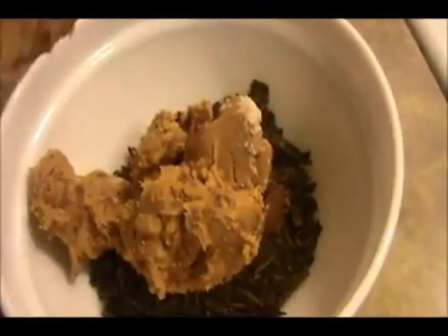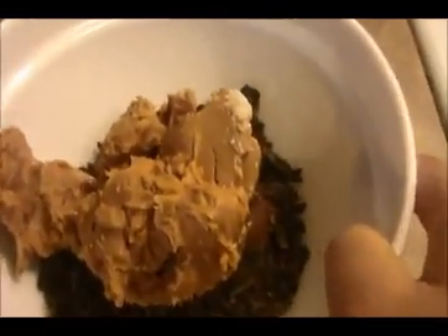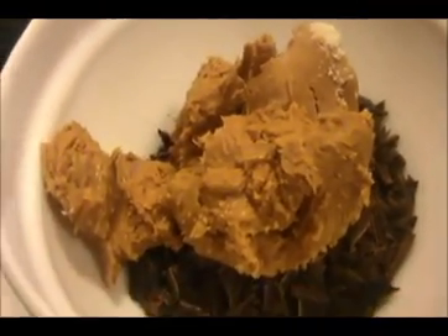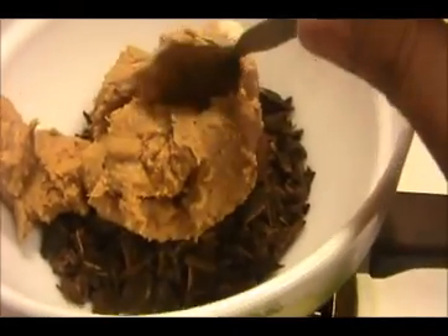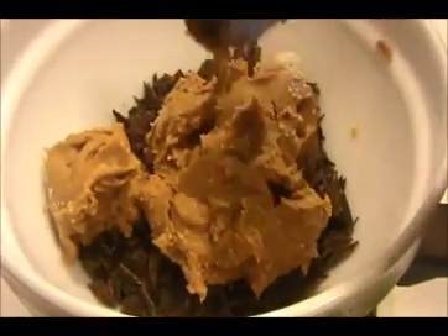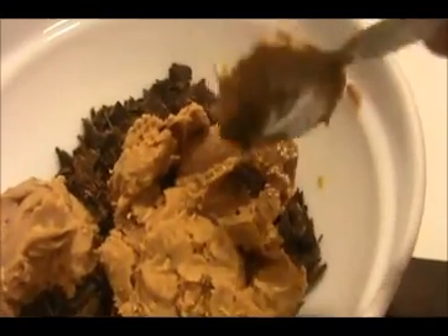Heat water in a small saucepan like this, then place this bowl on the top. You need to stir this mixture continuously until everything melts and comes together.